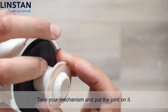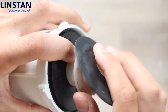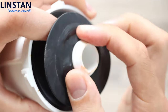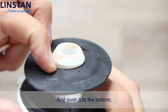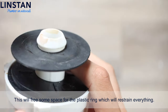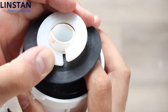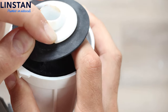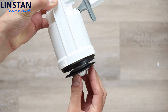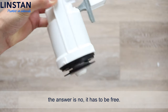Take your mechanism and put the joint on it. Push it to the bottom. This will free some space for the plastic ring, which will restrain everything. If you're wondering if that piece has to be maintained, the answer is no — it has to be free.